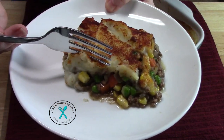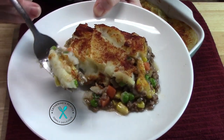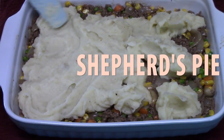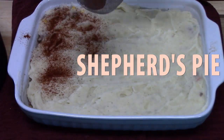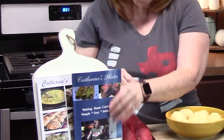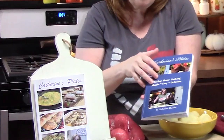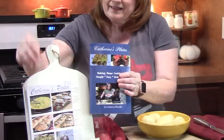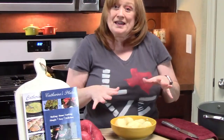Welcome back everyone to Catherine's Plates where it's always simple, easy, and delicious in my kitchen. Today we're going to make a very classic, cozy, comfy shepherd's pie — one of my favorite dishes to make. I haven't made it in quite a while, but it's fall right now and I'm ready to bring this one back. You can find it in my cookbook volume one on page 33, and I also have volume two. Let's go ahead and get started.